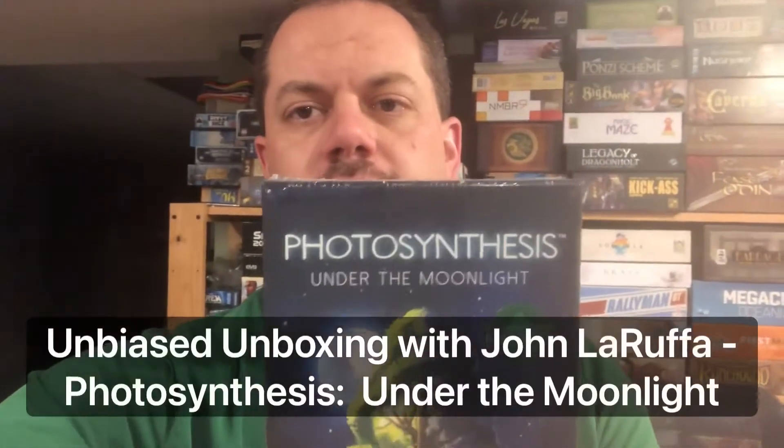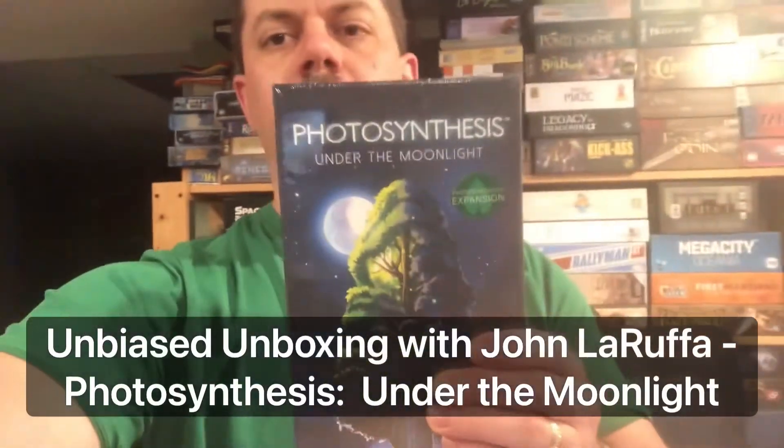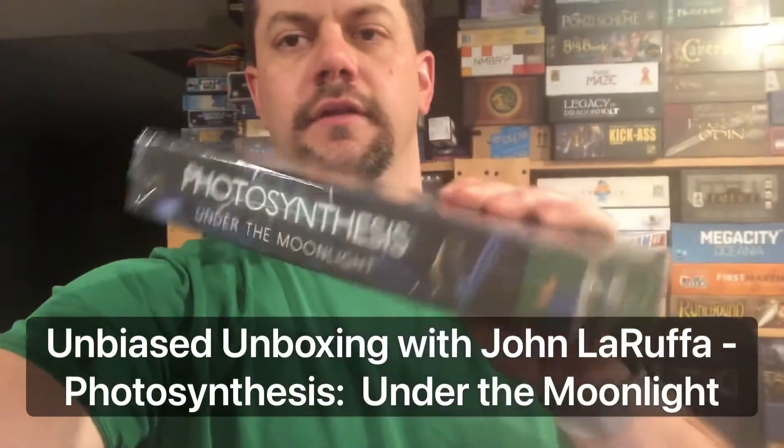Hello my friends, John LaRufe here with another Unbiased Unboxing. In this video we're gonna be taking a look at the expansion for Photosynthesis called Under the Moonlight. So let's see what this little box has to offer us.